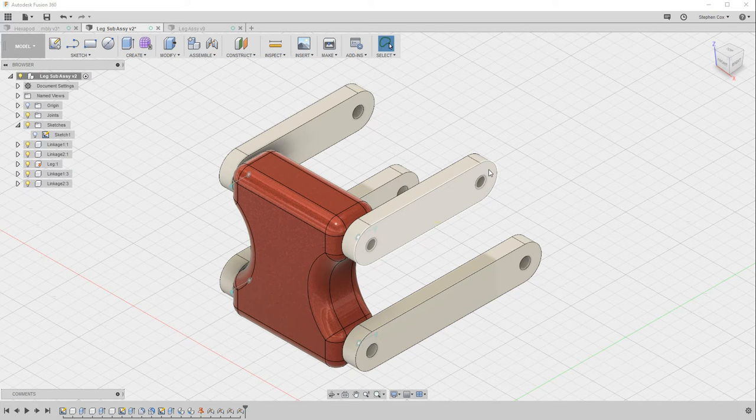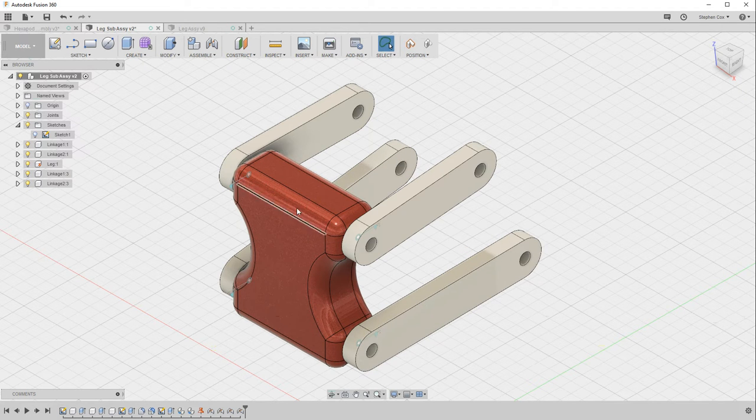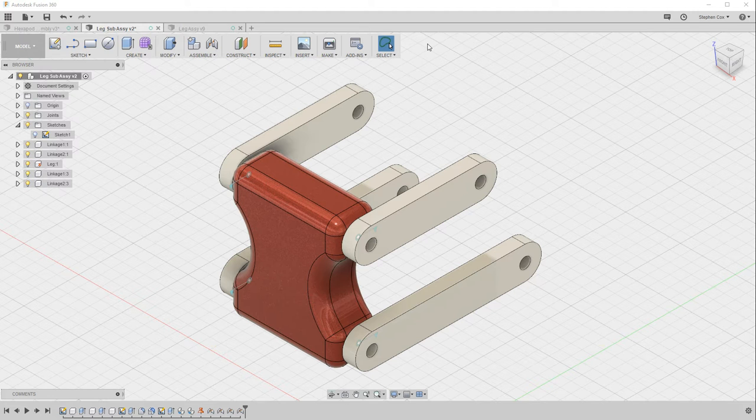In this third video we're going to finish off our leg subassembly. All I've done since the end of the last video is create another three revolute joints between the remaining linkages and the leg body. Those linkages are now behaving exactly the way they should.